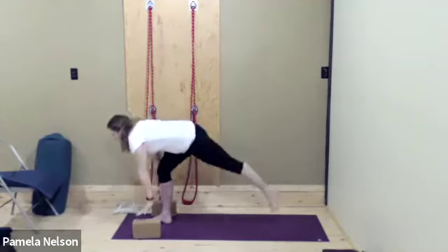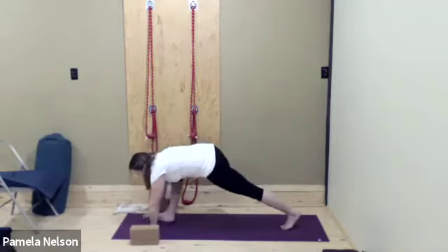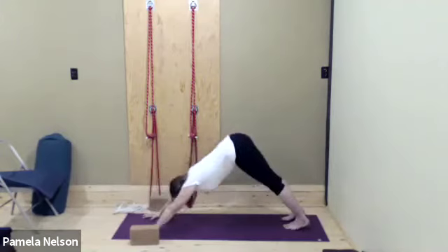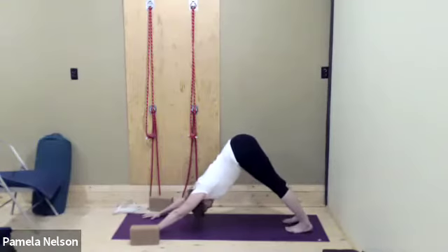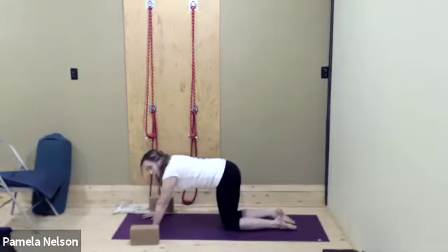Step all the way back into that lunge with the left leg, all the way back into plank, from plank into Adho Mukha Svanasana. Coming down onto the shins, untuck the toes if you need to, opening the knees out wider if you can.